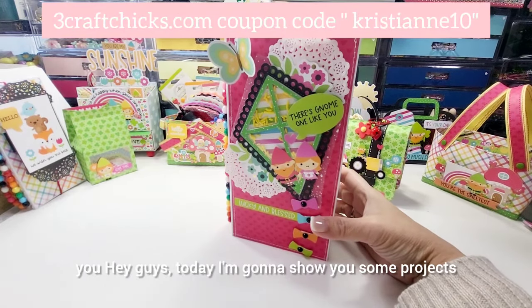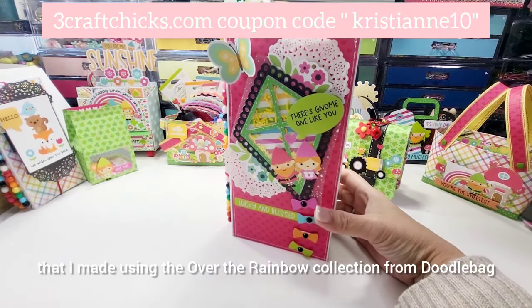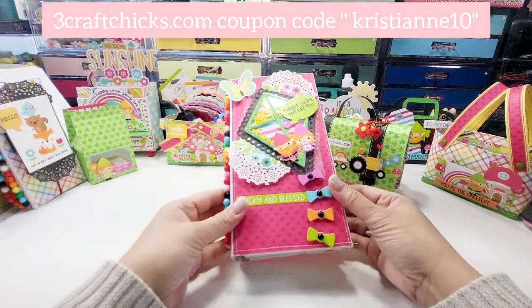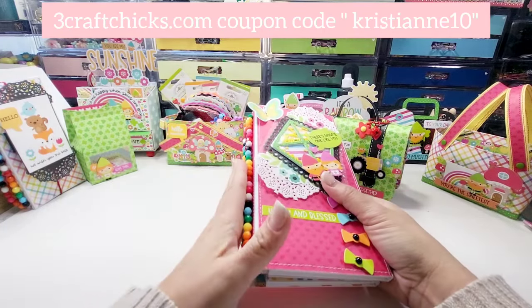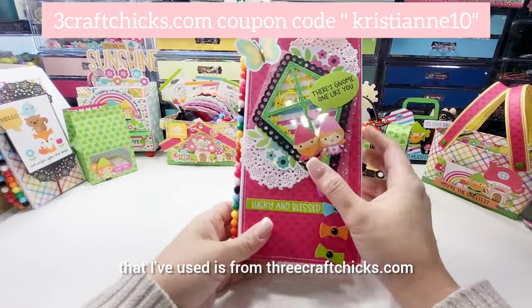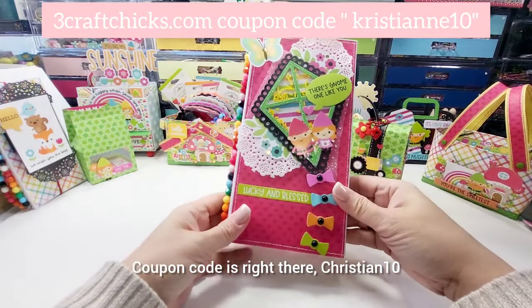Hey guys, today I'm going to show you some projects that I made using the Over the Rainbow collection from Doodlebug, and all of the supplies that I've used is from threecraftchicks.com — coupon code is right there, Christian10.